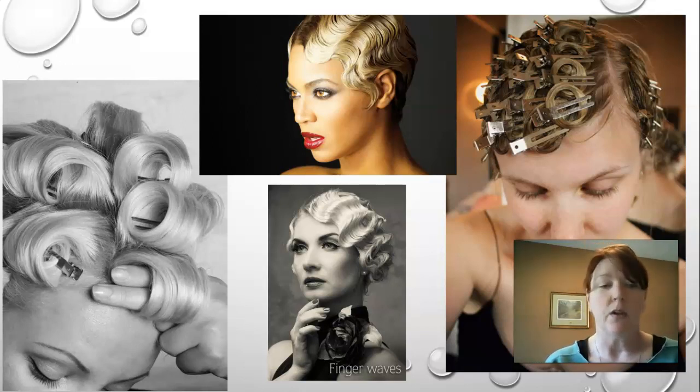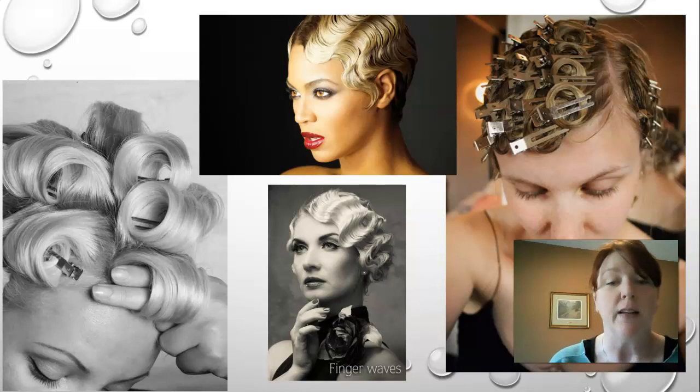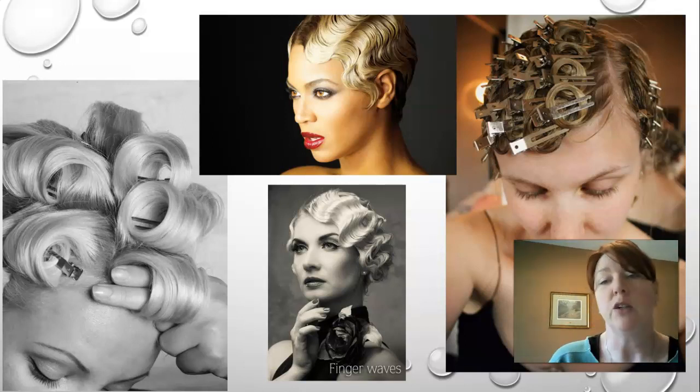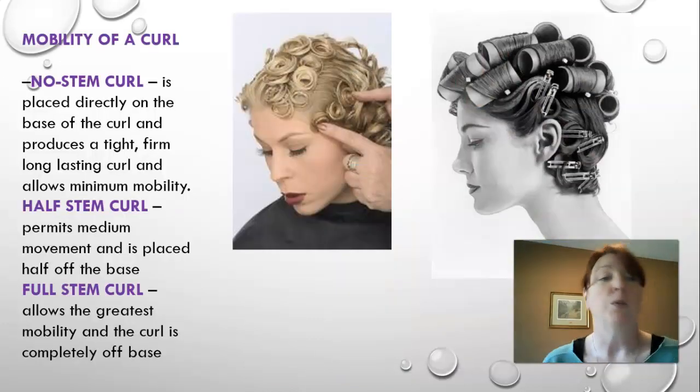Here are some really good examples of finger waves and pin curls. On the left are barrel roll curls. Top center is a wet set finger wave, and just below that is a wet set finger wave that has been carefully brushed out. On the right-hand side is a really good example of off-base pin curls that give the exact same look as the finger wave when brushed out.